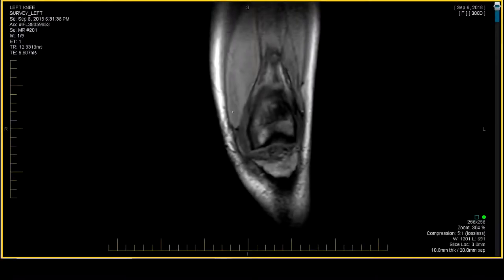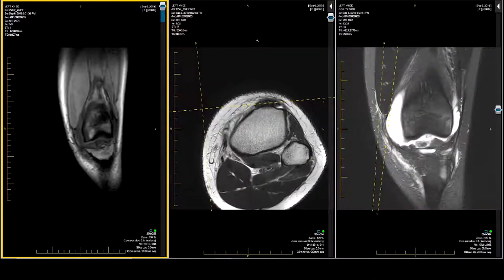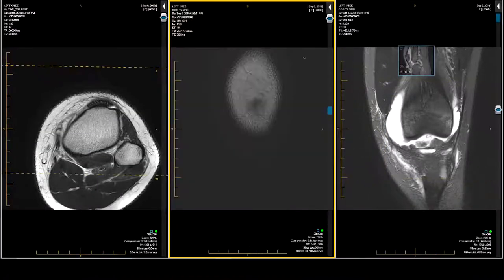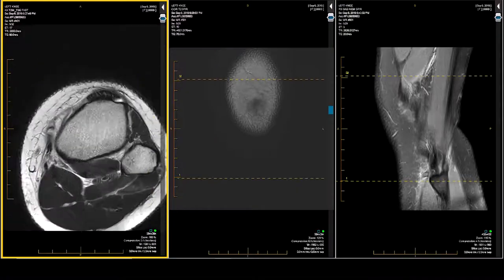This is a 15-year-old female. She had a volleyball injury. We're evaluating for an anterior cruciate ligament tear. I'm going to go three up — you can go two up if you wish. I'm going to pull down my axial, my coronal, and my sagittal water-weighted sequences.